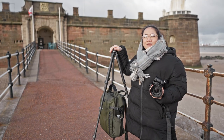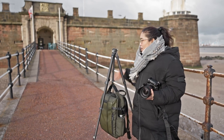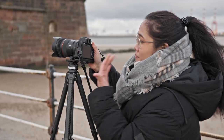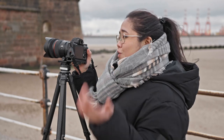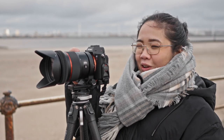Now I have my tripod set up. For a windy situation, you want extra stability, so you can always hook your bag at the bottom. Because of the F38, it's very easy to slide your camera in. A cool feature is that the bubble leveler is still visible even when the camera is mounted — for some tripods, when you mount your camera you can't access it anymore. To operate the ball head, you just open this lever, and it's very easy to move it around to get the right level for your shot.